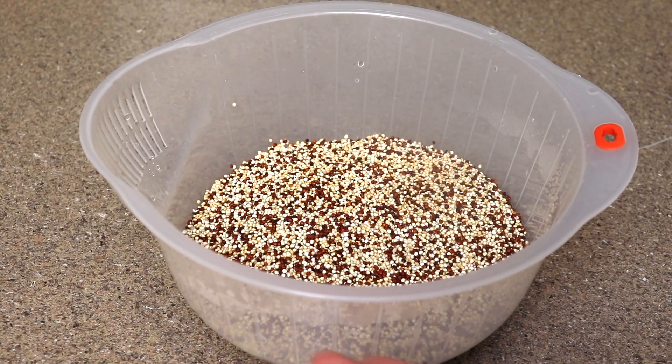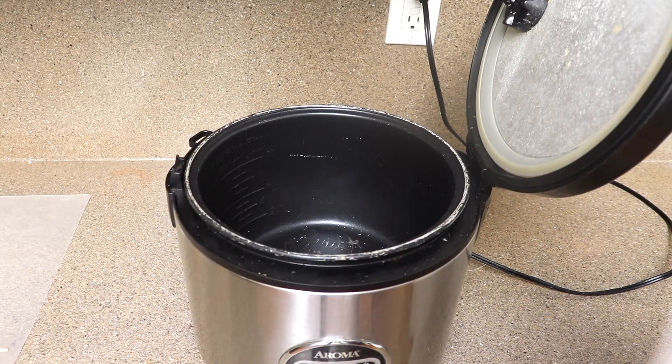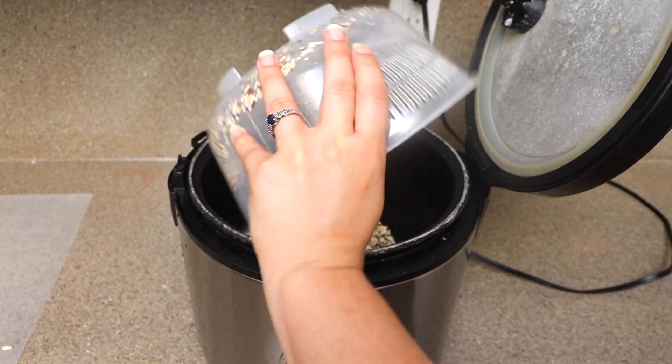First we're going to preheat our oven to 350 degrees Fahrenheit. Then I'm going to wash and drain one and a half cups of quinoa and grab a large or medium-sized rice cooker and add that to the pot.